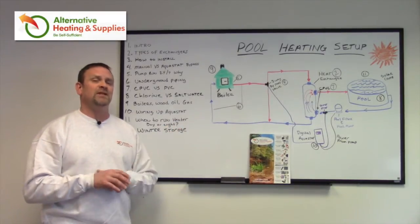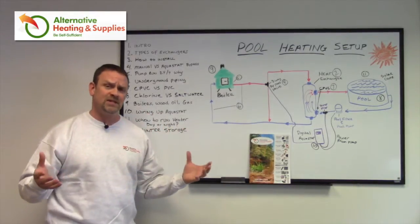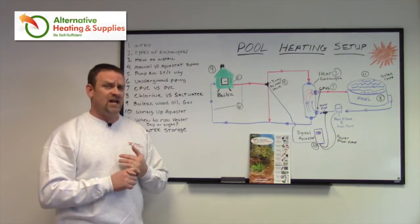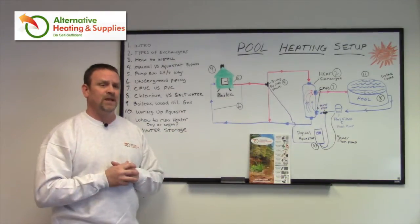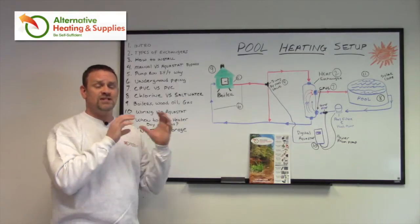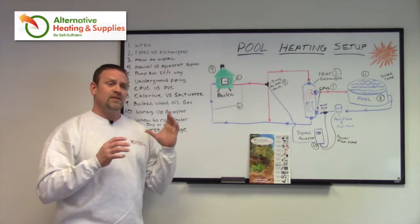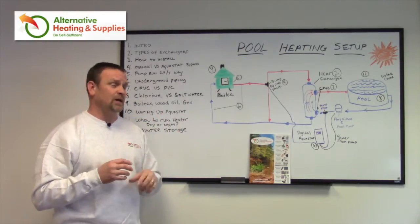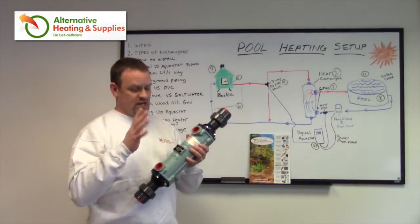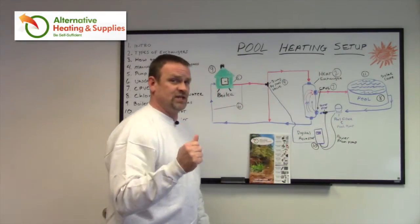I want to talk about the difference between CPVC and PVC — there is a big difference. Most of you are familiar with the white PVC used in house plumbing. It makes great plumbing, works fine, and has excellent longevity. It's just a good product. However, it does not handle heat very well. Most pool systems use PVC and they don't need CPVC. The only real difference between CPVC and PVC is the temperatures each can handle — they're more or less made from the same product. The CPVC is designed to handle temperatures much better. This heat exchanger already comes with unions made from CPVC, and in your pool you'll typically find white PVC or flexible PVC pipe.